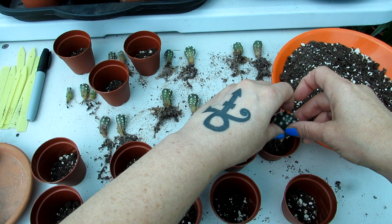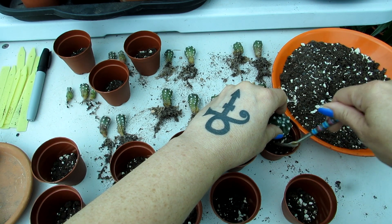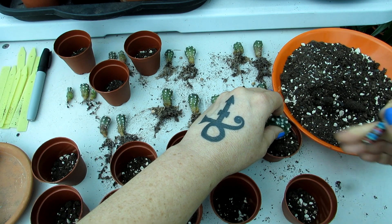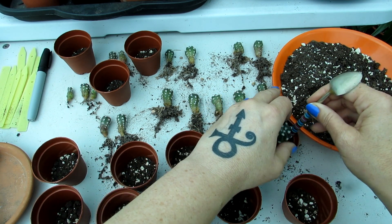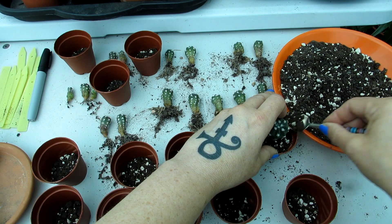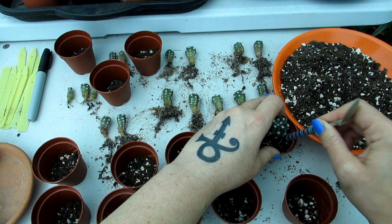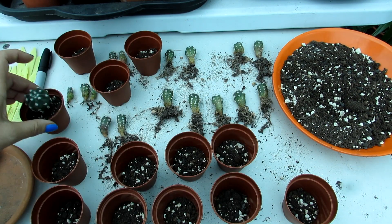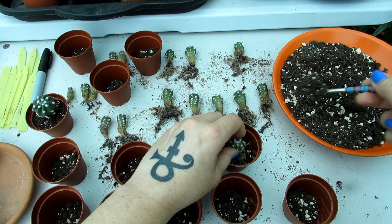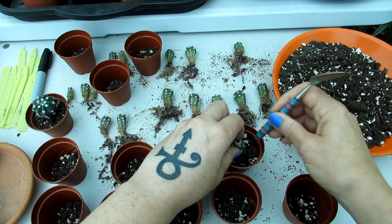Making sure the roots are all tucked in and putting the soil around him. He's the biggest one - in fact he could probably be potted on again in a month or two; we'll see how he grows. Once I've potted all these up, I'm going to keep them dry for a week before starting to water them, just to let them acclimatize into the new pot. Now for a second one - I'll show you this little one going in gently. If you were potting a very spiny cactus, I'd recommend using protection - sheets of paper wrapped around your hands work well if gloves restrict your movement.